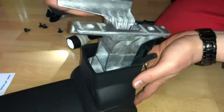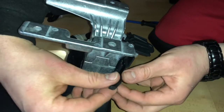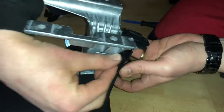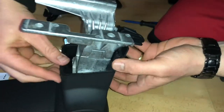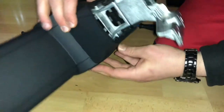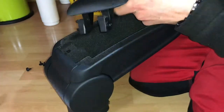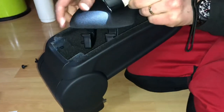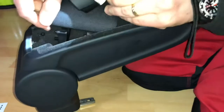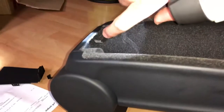The next step will be a little bit tricky. We will assemble the top cover of the armrest — not the bottom, right, or left covers, as those are already installed. Now for the top: there are two parts, and inside the armrest there is one rail.